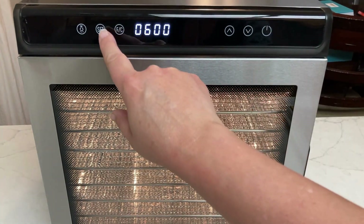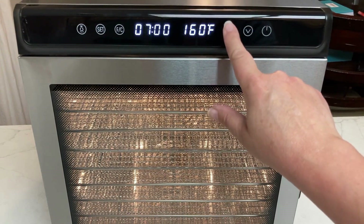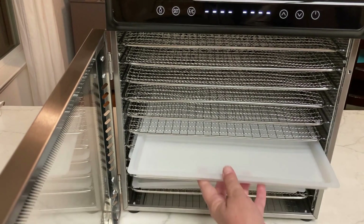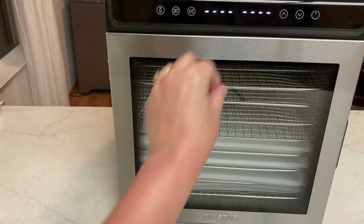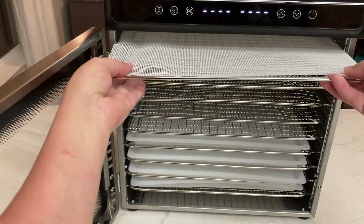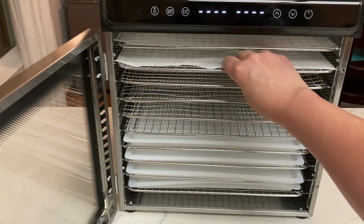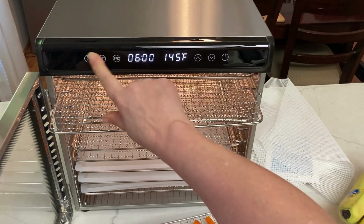It just works really well. It comes with all the metal trays as well as plastic trays, and it also comes with trays to do fruit roll-ups — a lot of dehydrators don't come with that. It also comes with mesh screens you can put over the wire racks so small food items don't fall through. This really has a lot of features. I really like this machine and I think you're going to love it too.